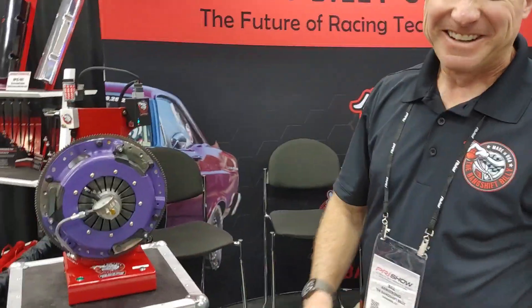I'm going to hand it off to Bill Armstrong, my friend here, stick car legend, to explain it.